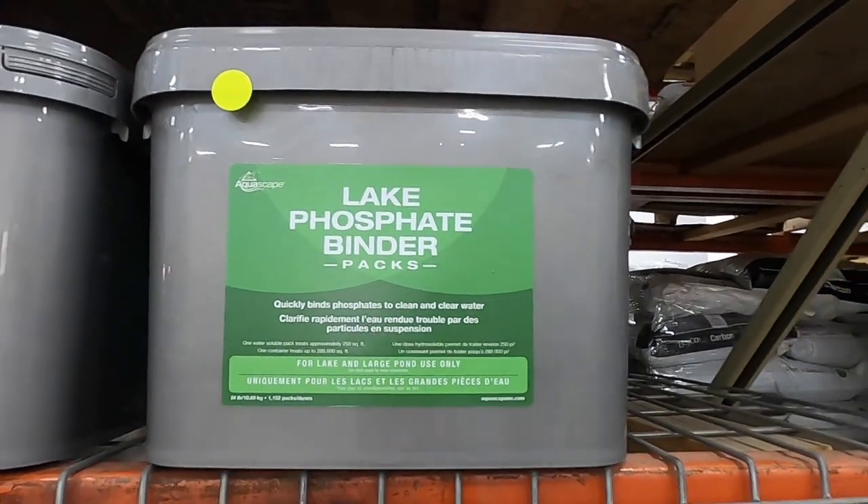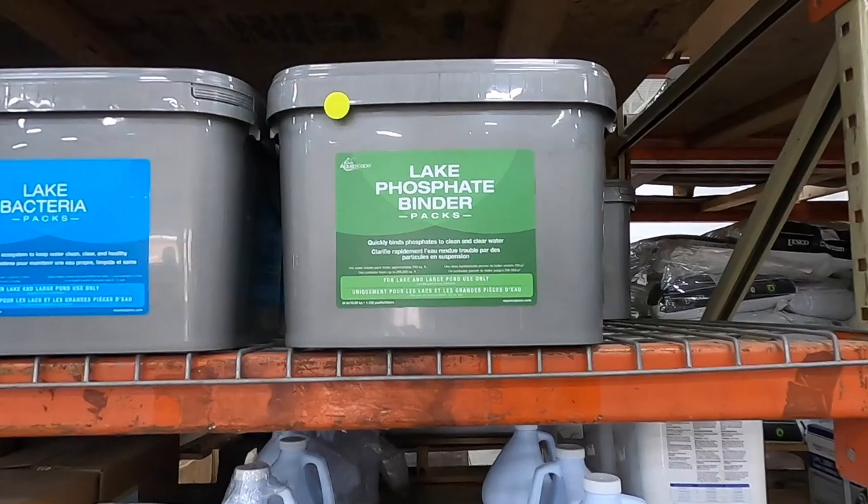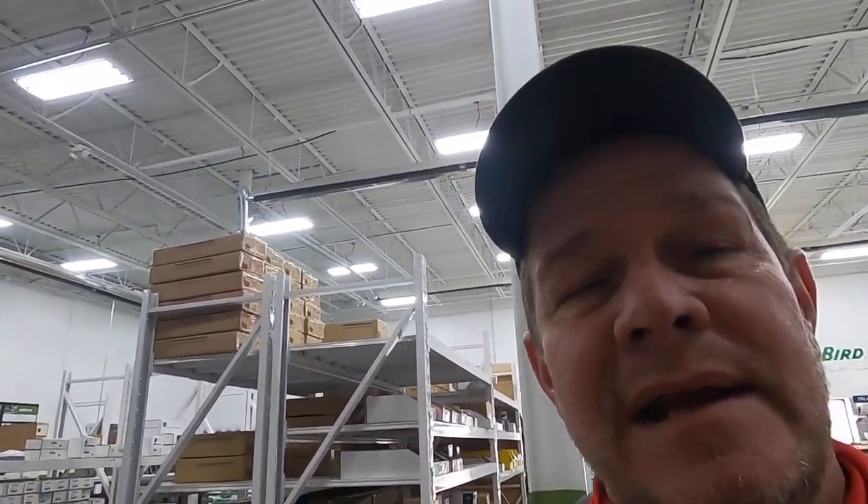Then we use lake phosphate binder. What that does is it quickly binds all the nutrients that are in the water column itself. Say a fish swims by and stirs up some of the muck on the bottom of a pond — well, now it's in the water column. The phosphate binder will bind it up and drop it down to the bottom where bacteria can start consuming it.